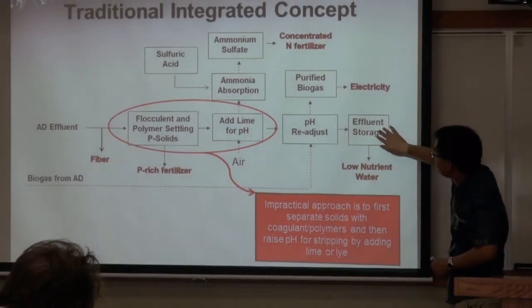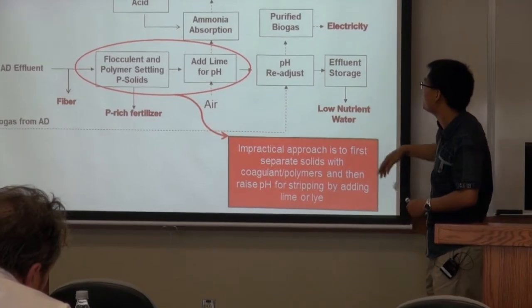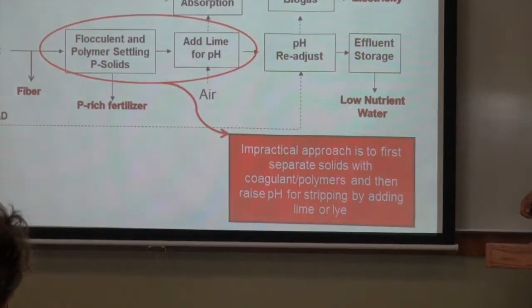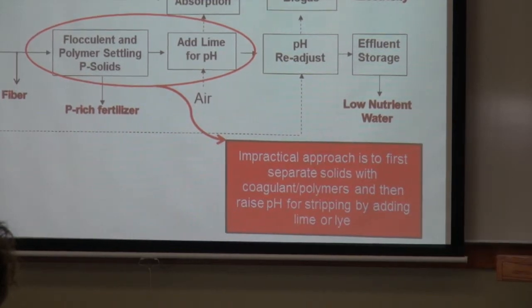After adjusting, the effluent goes to the storage lagoon. This low-nutrient effluent can then be applied to the field without nutrient overloading.